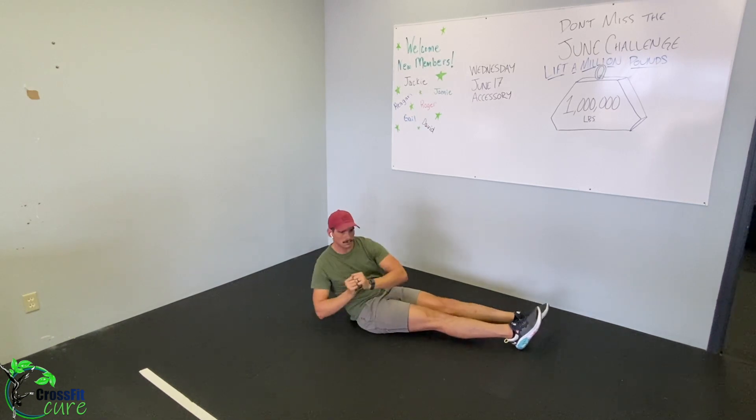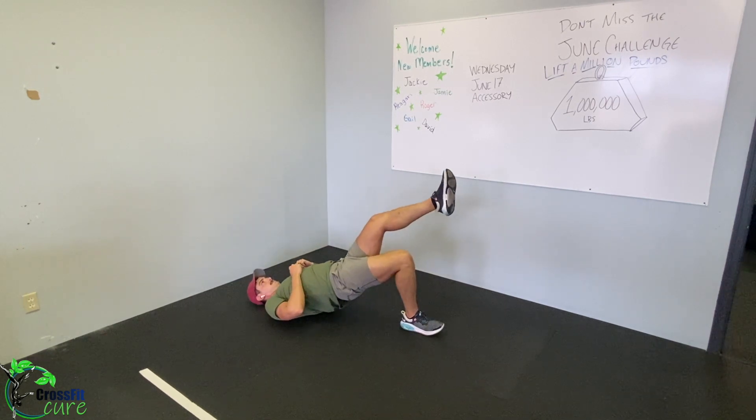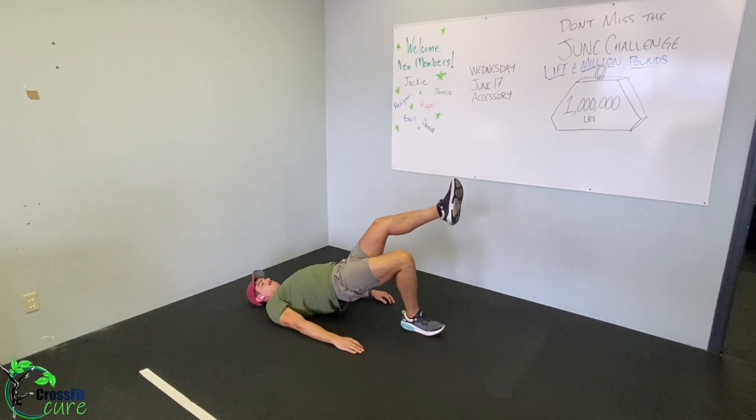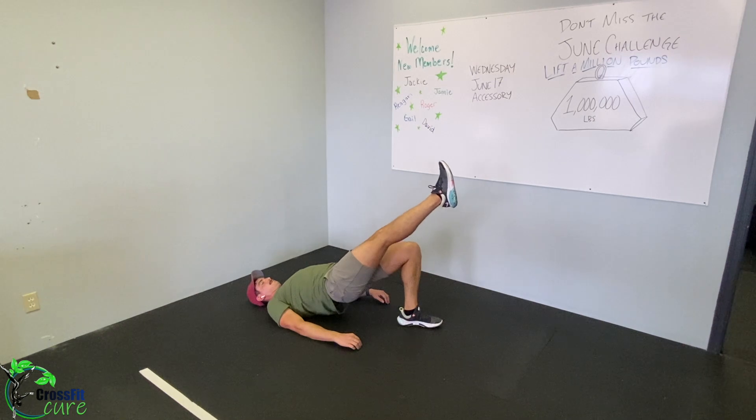Rest 10 seconds, then lay on your back for 20 seconds single leg glute bridge on the right — right foot up next to your hip, push those hips up high, squeeze the glute and hamstring. Single leg won't give as much range of motion but adds more strength demand. Rest 10 seconds, then finish with 20 seconds single leg glute bridge on the left. You can rest a little longer between the three sets if you'd like. That's your accessory work today — enjoy it and we'll see you tomorrow.